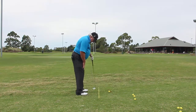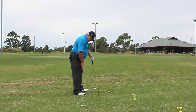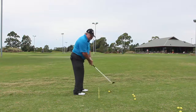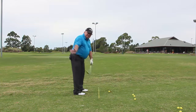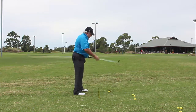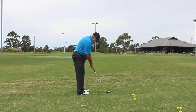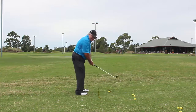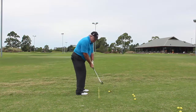When we take our stance, we use a square to slightly closed stance — not an open stance. Closed means the right foot is slightly back. We want to swing the club on a more roundward motion around the body rather than an upward motion. We call this 'keeping the club shallow,' so that the loft of the club can do the work for you rather than you trying to create the loft on your own.